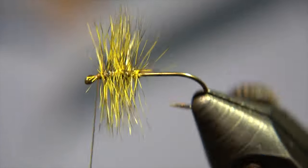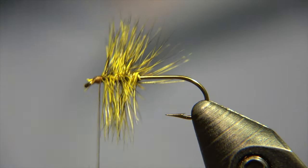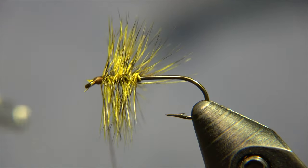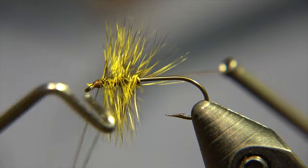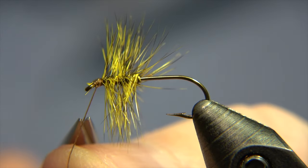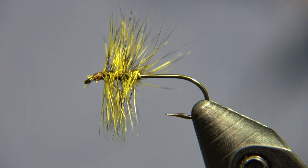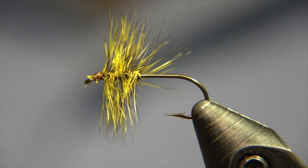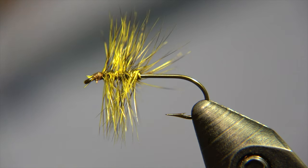We just created the hackle, picking out the loose fibers, and then we are going to create a little head on the fly — not too big, not too bulky, since it's a surface pattern. We'll do the whip finish on the fly. If you tie it with the natural grizzly, it's going to look pretty much like the mosquito dry fly pattern, and that's actually the pattern Jon was looking at when he made this little bug.